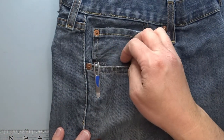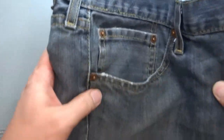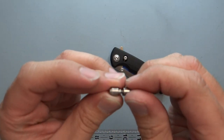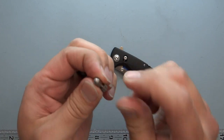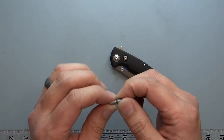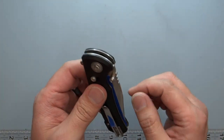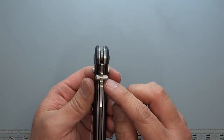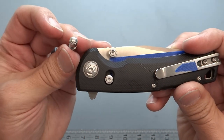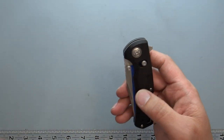This is how it sits in the pocket — it's a deep carry pocket clip, standard stainless steel. I did change out the thumb stud; it's now a threaded thumb stud. I found the original got in the way when sharpening with a Work Sharp, so I swapped in the ones off of the Solaris, which have a slightly lower profile. Those are not the factory ones.